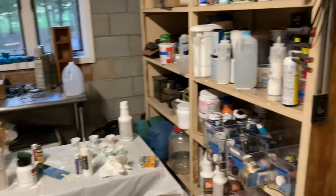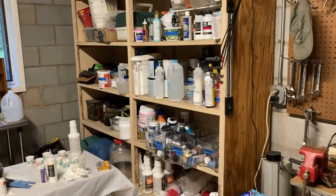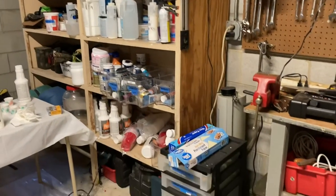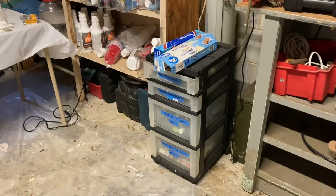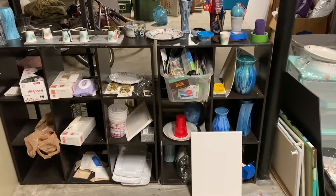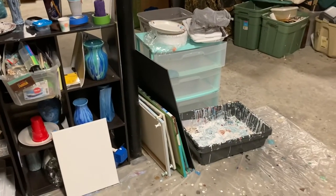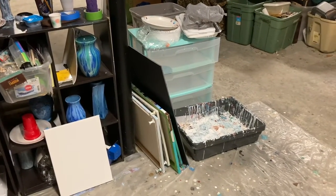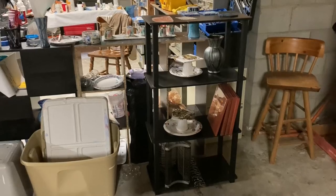I use dollar store shower curtains and flat trash bags to keep the paint off of my tables. We have a super large shelf and then I have this plastic organizer that I use for my craft paints. I had this shelf upstairs and just brought it down, and then I picked up that drawer from Facebook Marketplace and this shelf from a yard sale.